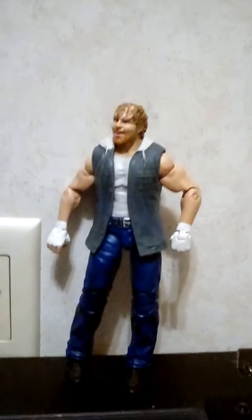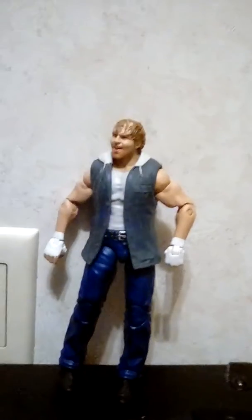Hey YouTube, today we're going to do a Dean Ambrose review. My rabbit's making noise — okay, got the problems off. But yeah, this is at least something. Got it last year for Christmas.